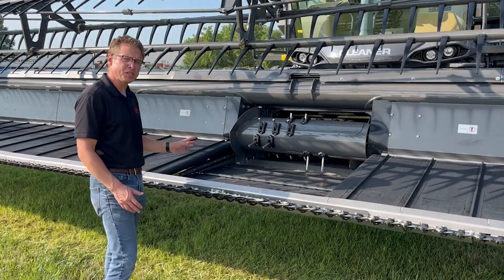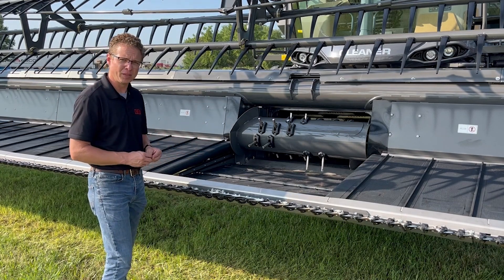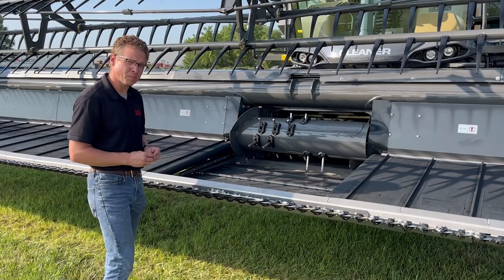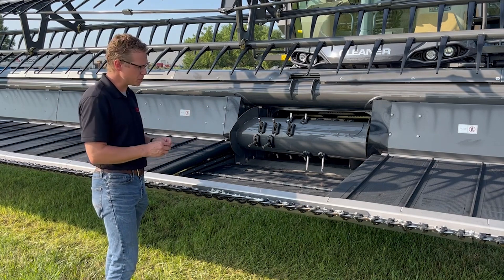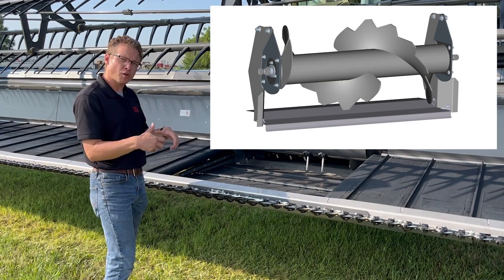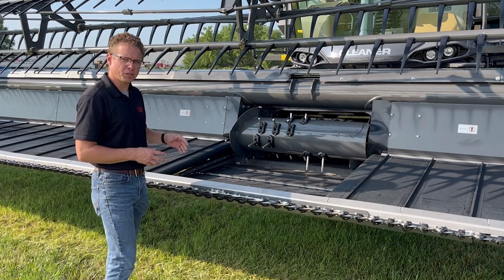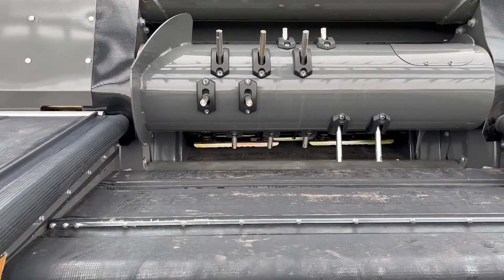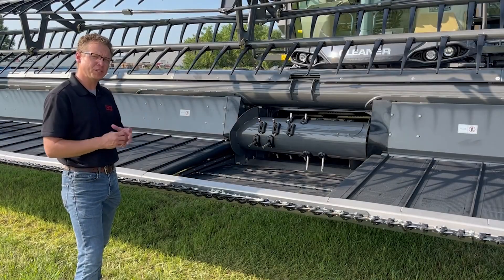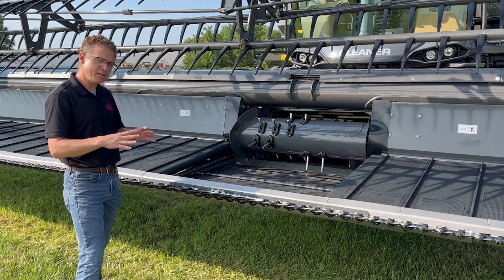The center Draper moves material from the two side Drapers to the center auger. Tension is maintained by two adjusters in the front corners of the center Draper — use the included tool to adjust tension until the center Draper belt doesn't slip when loaded with crop, and make sure tension is even on both sides. The center auger evenly distributes material from the center Draper across the opening of the feeder house. If material starts to wrap around the center auger, install the included fillers to prevent this. For crops with large volumes of material that tend to wrap, we offer a center finger drum which uses fingers to grab the material, compress it under the drum, and then release it into the feeder house, ensuring an even crop mat entering the machine.